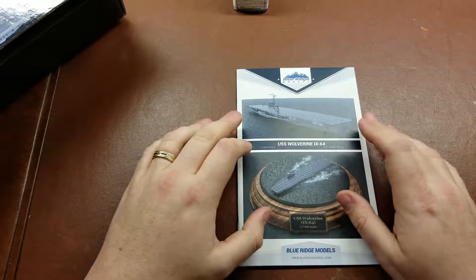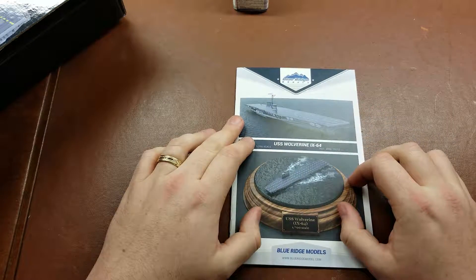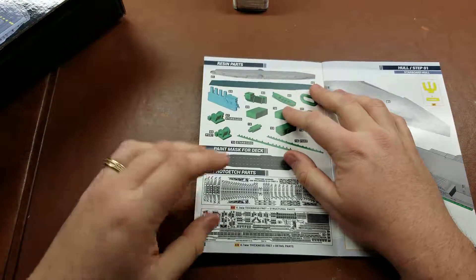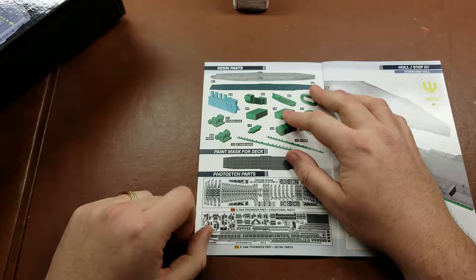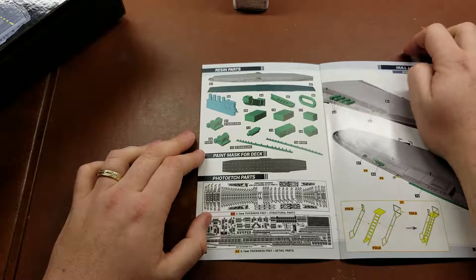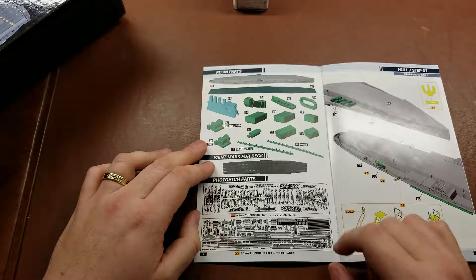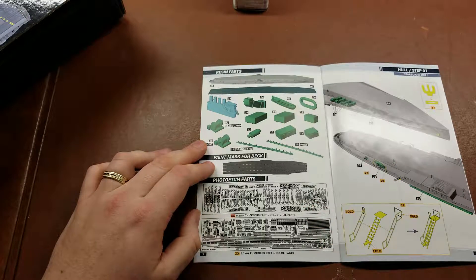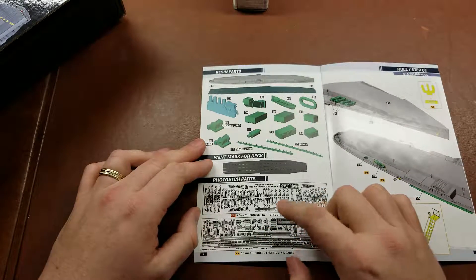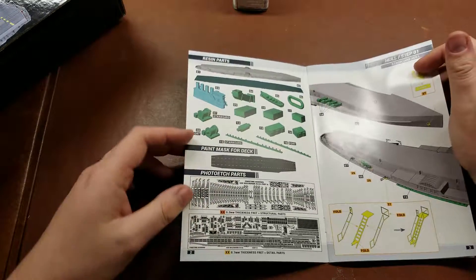Now Blue Ridge Models — you will definitely be paying a premium for these, even though they are 1:700 scale. The thing is though, as you'll see here on the first page, you get everything you need to make this into a fabulous model. Where with Tamiya or Trumpeter, if you buy a ship, you usually have to spend at least as much on a detail set to bring it up really to spec, to get it to a good place. This has all of the railings, all of the detail that you could ever want, really right out of the box, which is great.